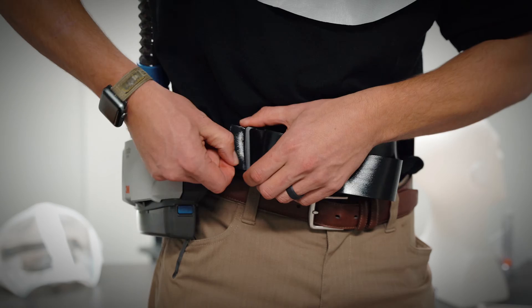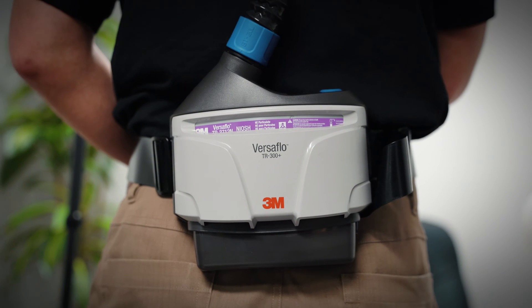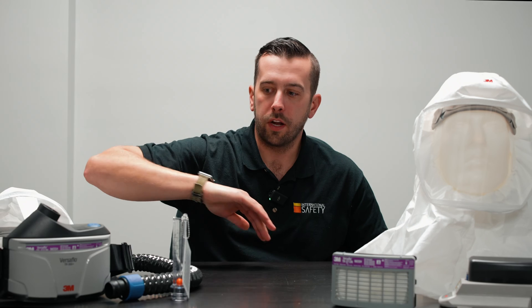Starting with the PAPR unit itself — the blower unit — part of the ECK kit means you get a fully decontaminatable belt. You can decon this in whatever your preferred method of decontamination is. It's more of a plasticky type material rather than a fabric material, so you're going to be able to wipe it down without any liquids or biohazards being absorbed. The whole unit itself is made out of hard plastic, so you can wipe that down and decon it, no problem at all.